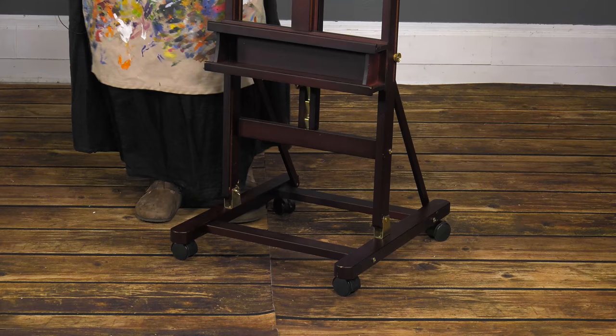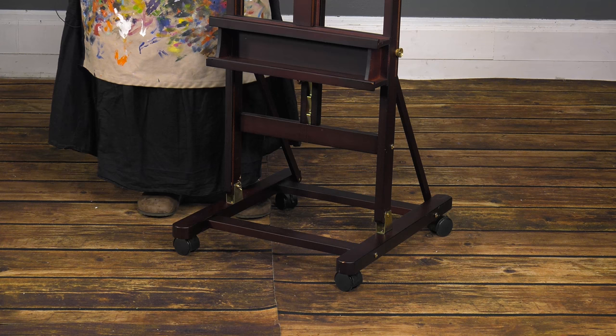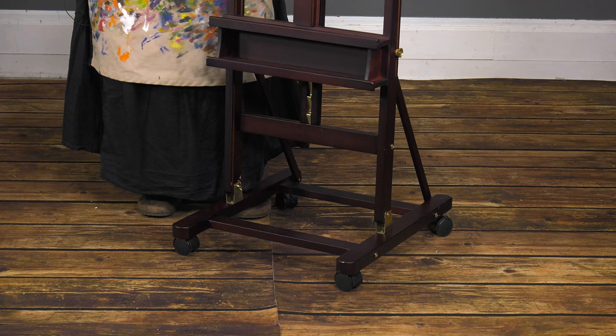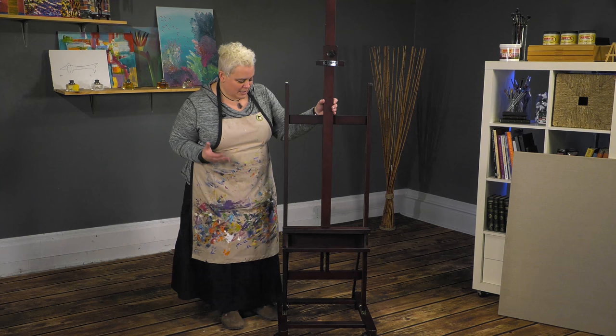All of the wheels have locking mechanisms, whereas most H-Frame easels only have two wheels that actually lock down, so you can lock this bad boy down and it's not going to slide around when you're working. For an H-Frame easel, it's an incredibly reasonable price, so it's not going to break the bank. It gives you a ton of great features and it's a very beautiful studio easel to look at. Give the SoHo H-Frame easel a try — I highly recommend it.